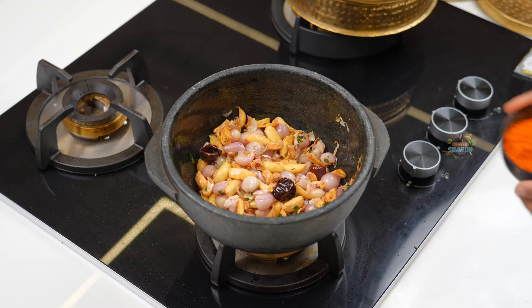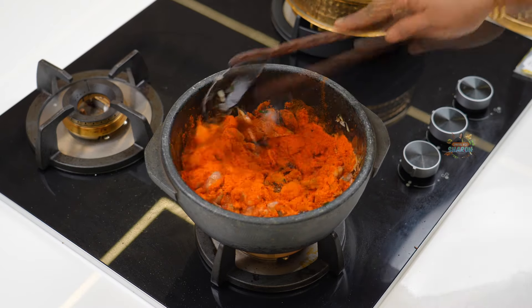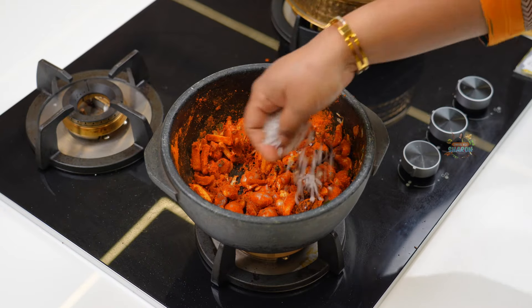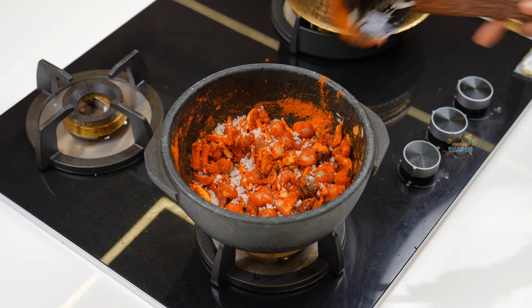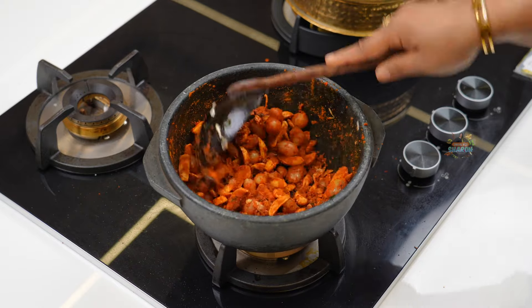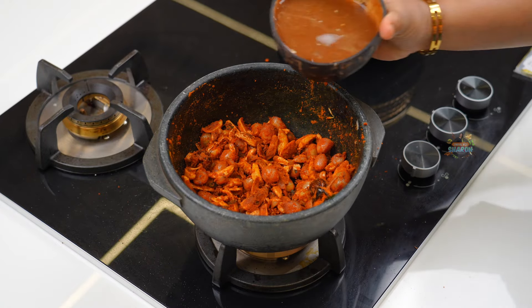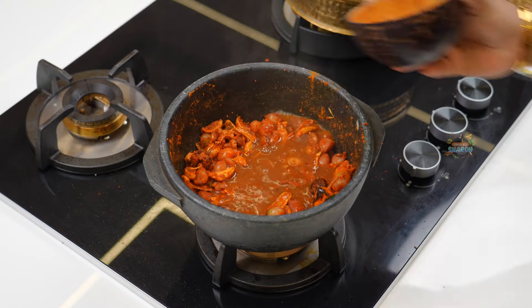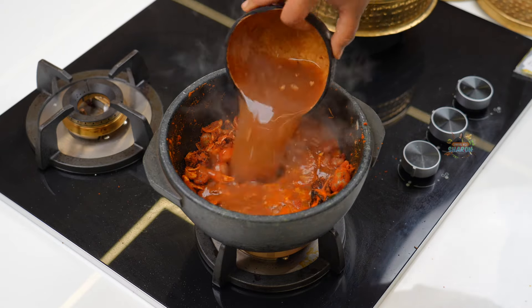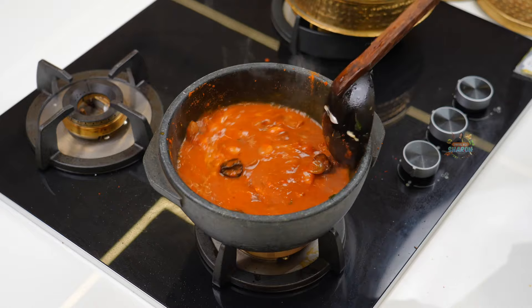4 tsp of kohlambas, 1 tbsp kohlambas. Let's make a little bit of a lemon-sized piece and add it to a deep lemon-sized portion.